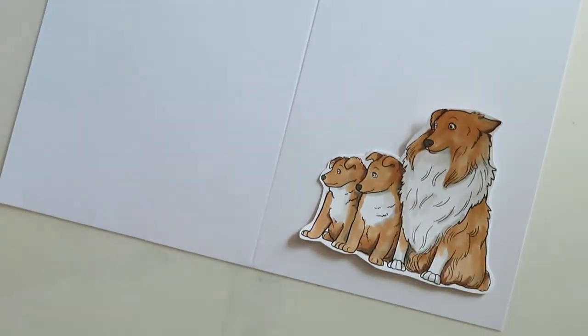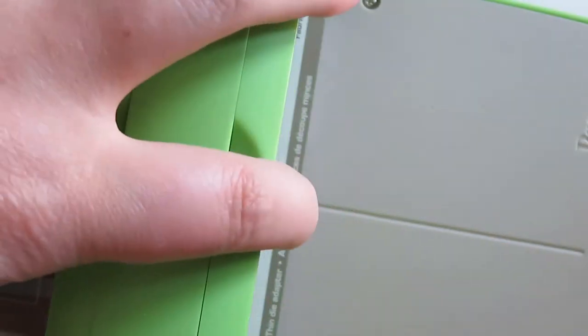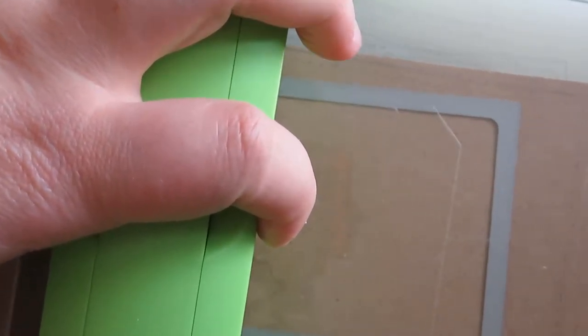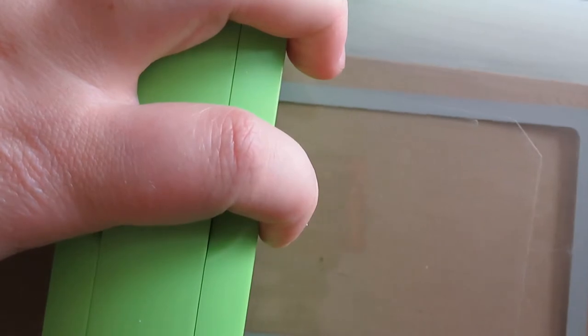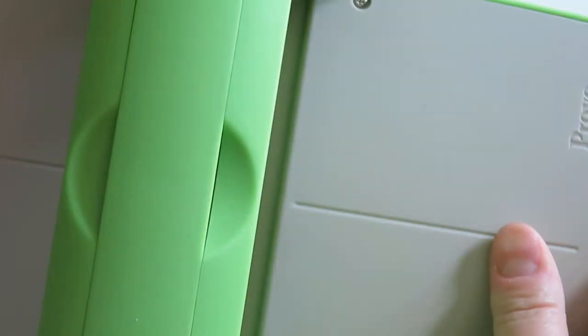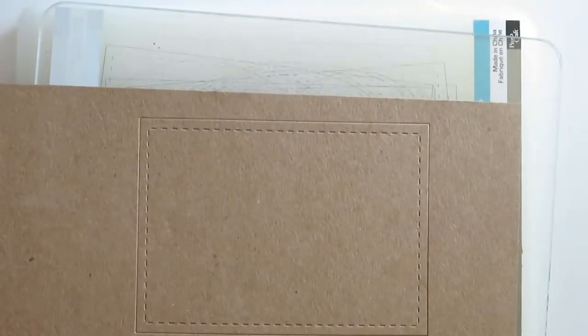Then I'm going to go ahead and get out one of my die cuts. I've had this one for a long time. Every time I use my Cuddlebug I did purchase some more plates, so I'm ready to go. I just cut out a rectangle, and what I did was I chose one where it actually had a stitch line along it. I wanted to add just a little bit of detail but not too much — just enough to add a little more sparkle to the page.